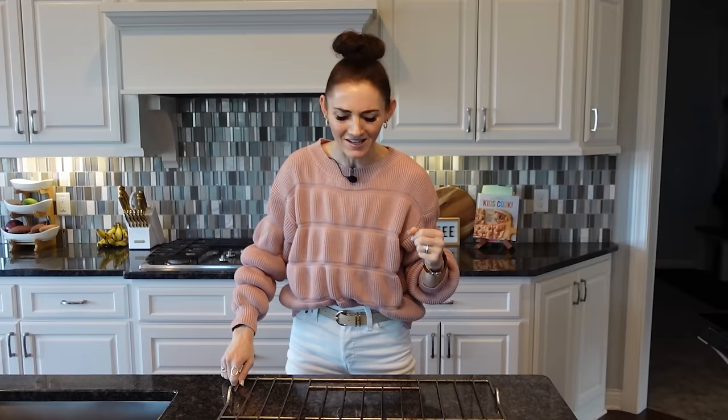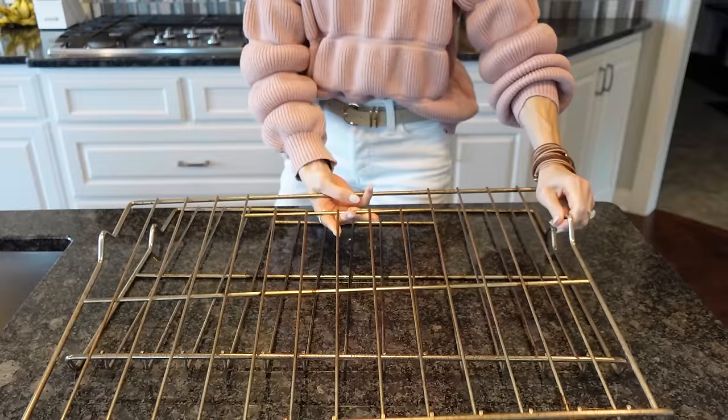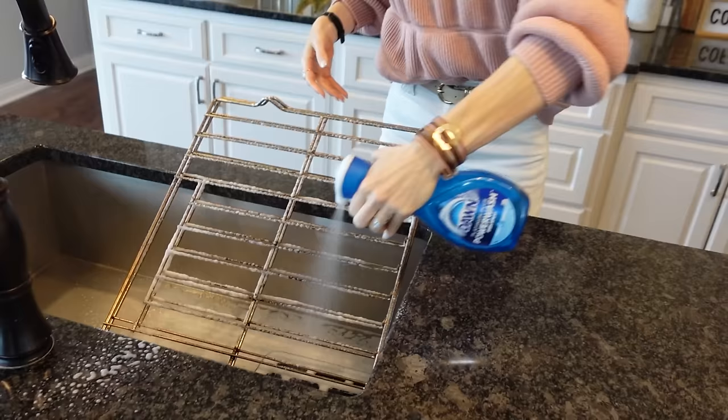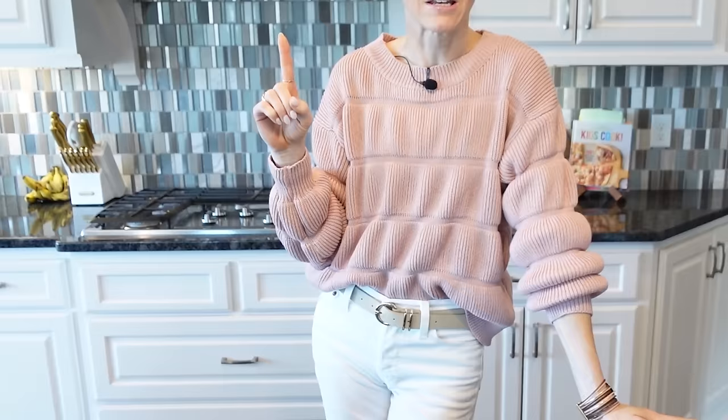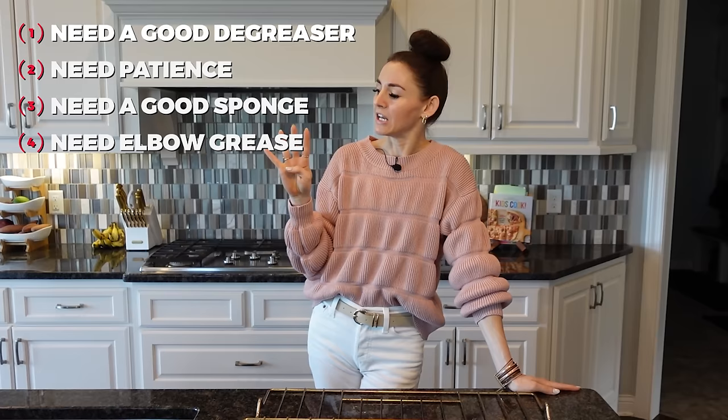Let's take a look at these oven racks. They're not too bad, but there's some sticky pizza cheese and who knows what. There are just four things you need to clean oven racks: number one, a really good degreaser; number two, time — we have to be patient getting grease off; number three, a heavy-duty sponge; and number four, a little elbow grease.